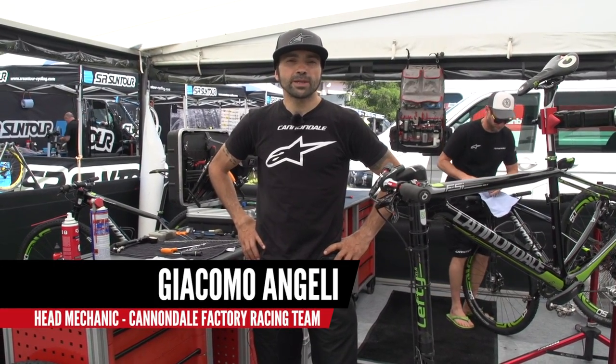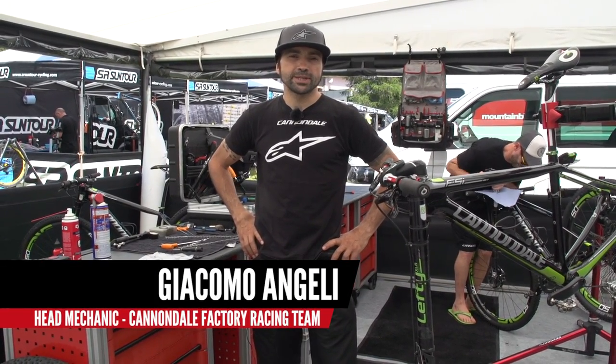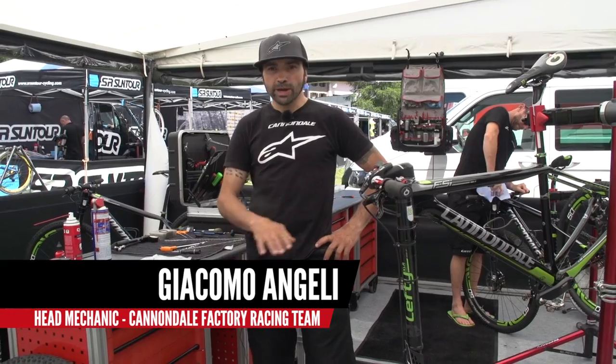My name is Giacomo Angeli and I'm the head mechanic of Cannondale Factory Racing Team. I'm going to introduce you now to my working area.